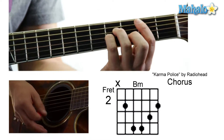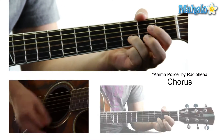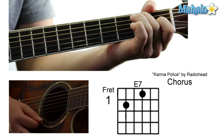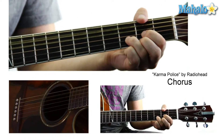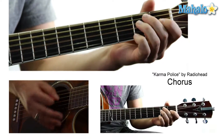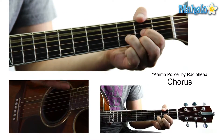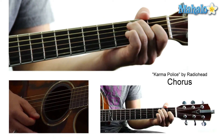The only other part you're going to need to know: we're going to start off with a C again, and then an E7 — that's the only other chord you're gonna need to know. So for that part: 'And for a minute there, I lost myself, I lost myself.' B minor, to the D, to a G, to the D, to the E7. And those are all the chords you need to play Radiohead's Karma Police.